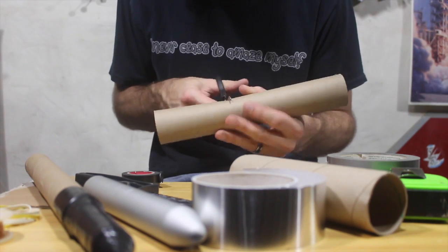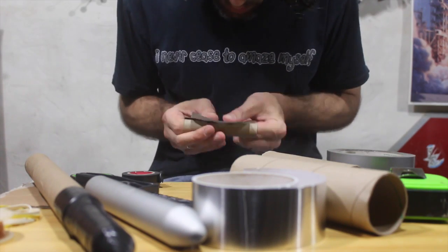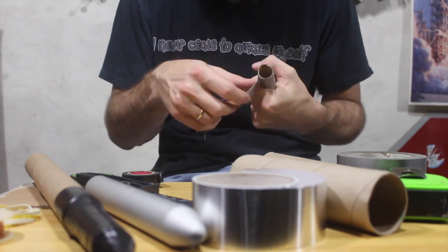Now I'm working on the rocket engine housing for this rocket, which I think needs to be a little bigger, as this is a bigger rocket. After carefully creating a tube to house the rocket fuel, I cap off one end and add duct tape to create a snug fit.